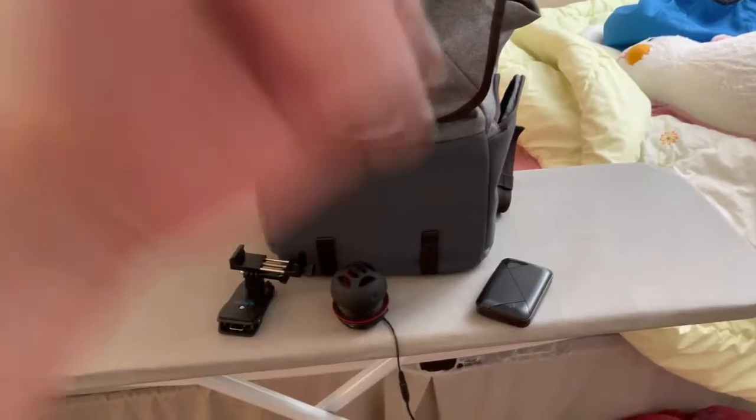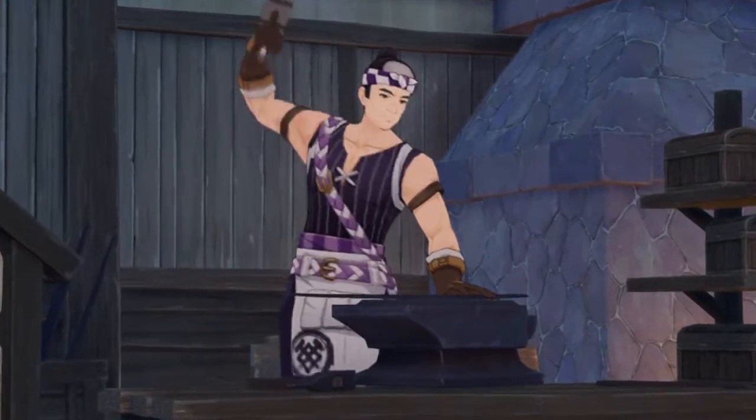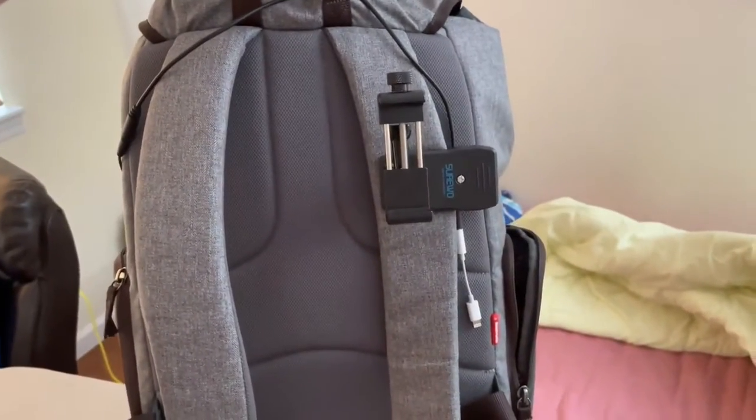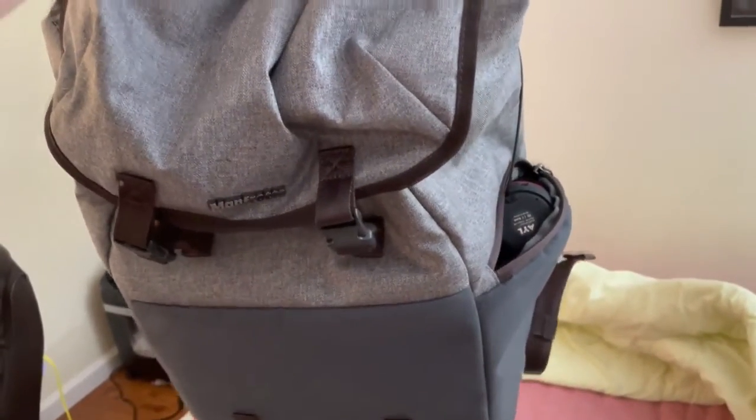And now let's craft it. And there it is — my Adventurer Backpack level 2. I can use this for FANIME, Crunchyroll Expo, Anime Expo, and more. However, this is not for traveling — this backpack is only used for events.